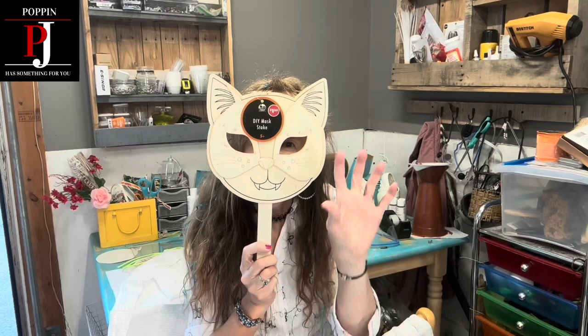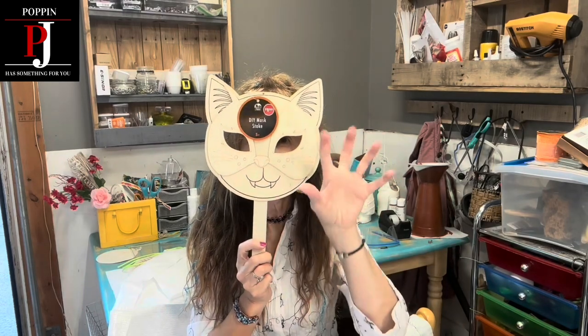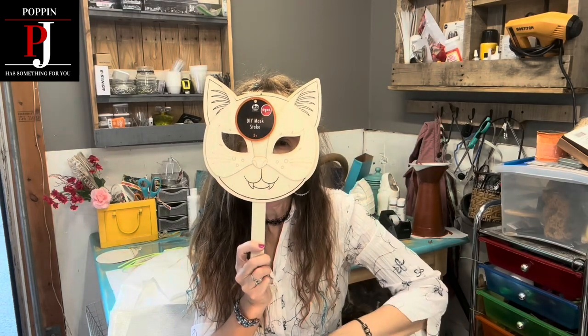Hi there, Poppin' PJ here and I got this cool wooden cat mask and we're gonna do something really cool with it.